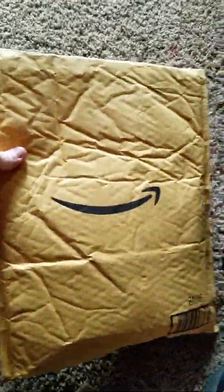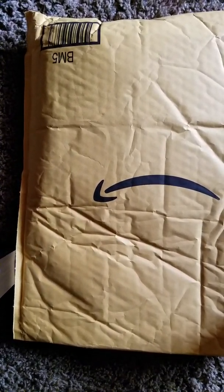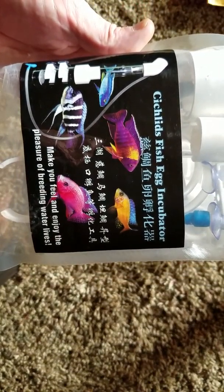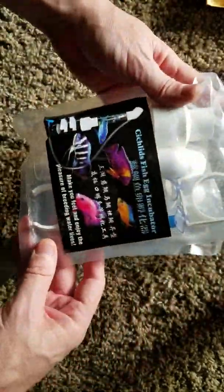What is up fish keepers and peeps! Got a package from Amazon today - know what it is? Let's open this up here. That's right, we got two of them. So we got some egg incubators! So now we can really start to do some breeding and maybe have some success.